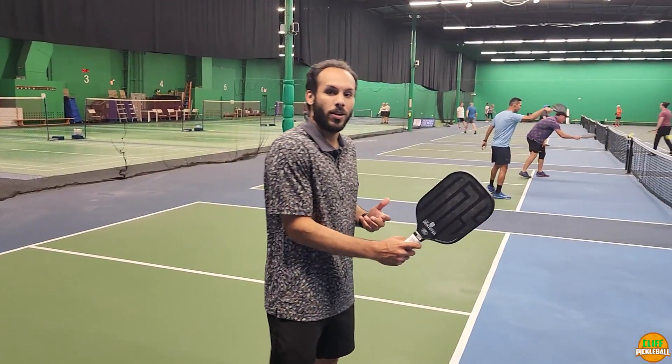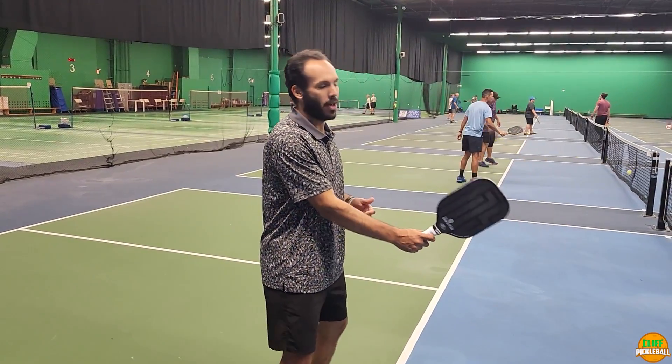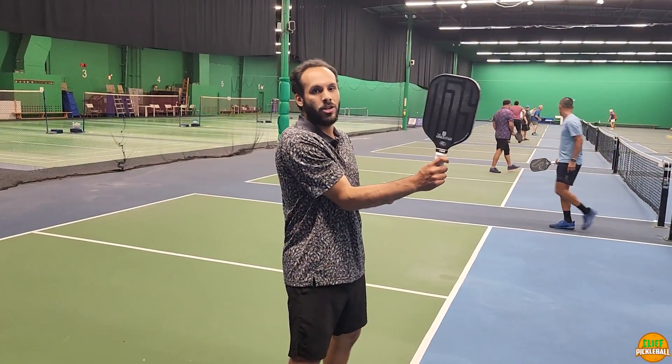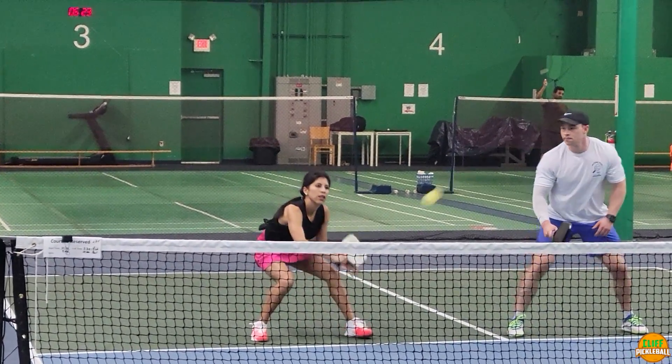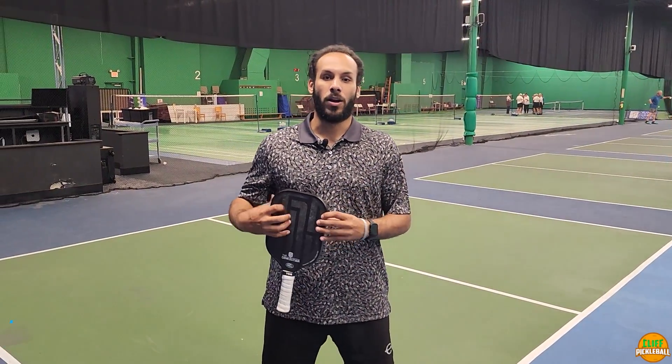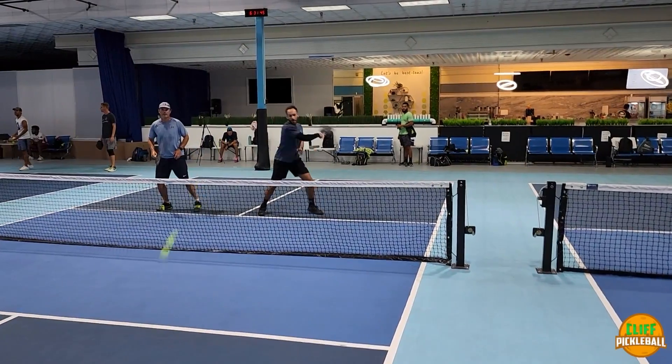The biggest thing I want everyone to take away: when you're at the kitchen, always keep that paddle in front of you. Never keep it down — don't be lazy, or you'll start getting hit. Don't have it way too high either, because when the ball goes low you get a knee-jerk reaction. Keep it in a nice equilibrium around your belly area. When you have your paddle in front, your reactions will improve heavily, you'll get more power on your shots, and you'll start beating your opponents. Thank you for watching Cliff Pickleball — I hope this drill and tip betters your game.